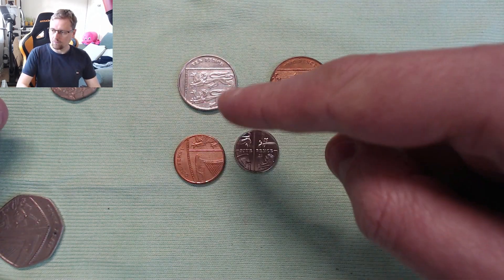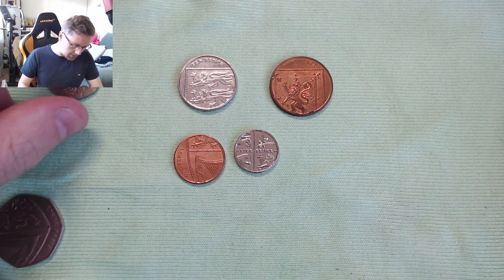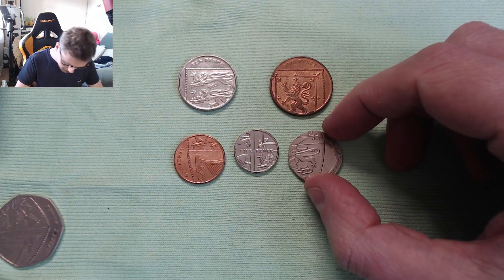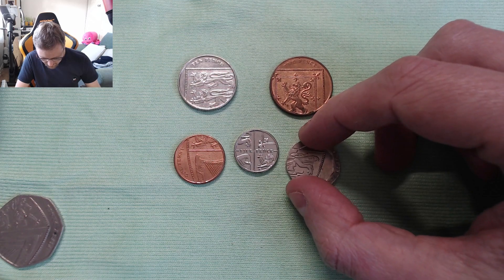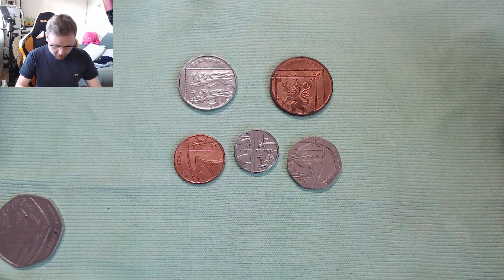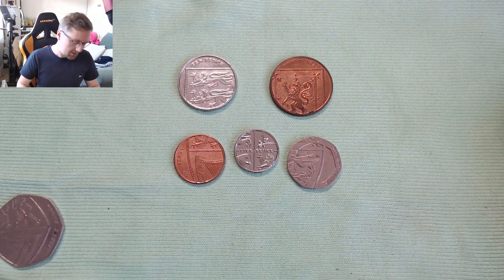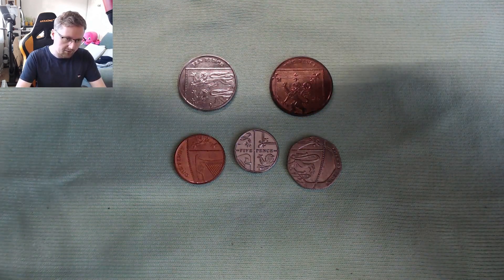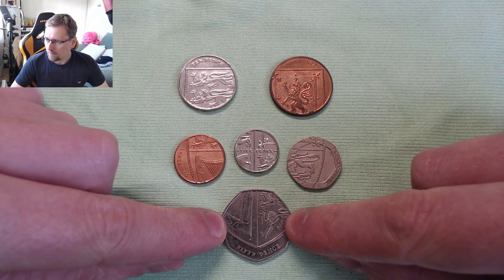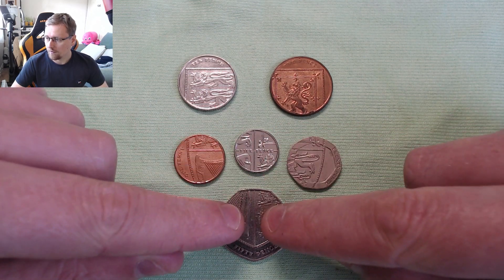There's a cross on the five pence, so we want to line that up. Then if we get our 20 pence and put that one again with the line lining up to that five pence line there — anywhere around there, it doesn't really matter too much. And then to finish it off, we have our 50 pence, which will sit right at the bottom down here. There's a line again in the middle of that, and we're going to line that up with that 5p line there.